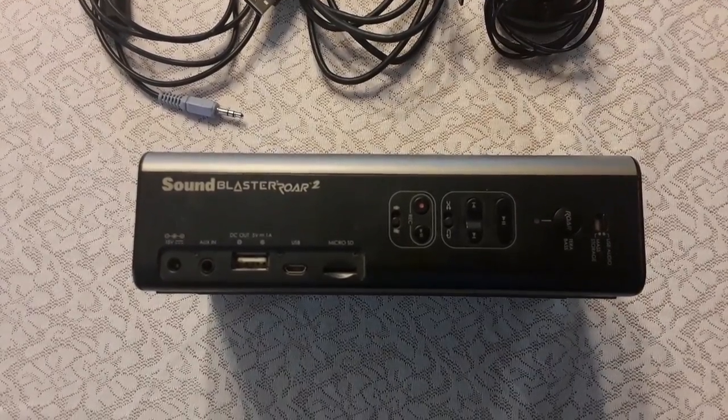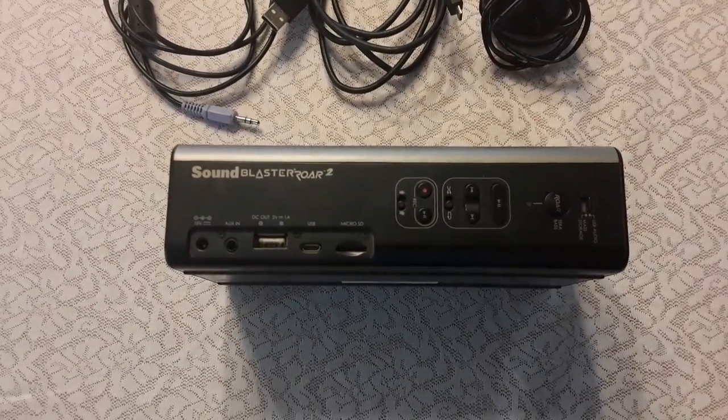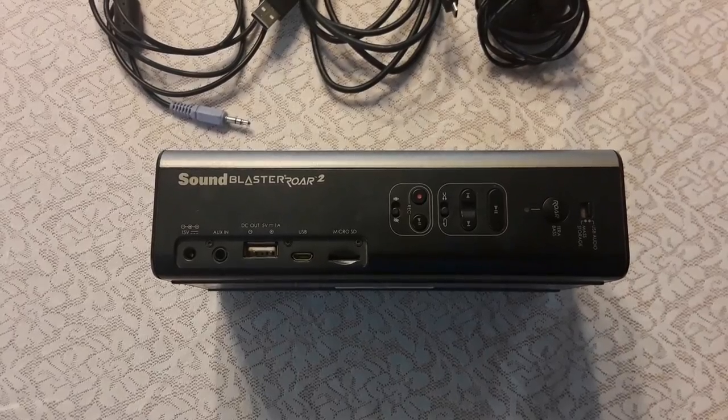On the front of the device we have the power button, volume up and down, Bluetooth pair, record light, battery lights, and NFC. On top we have the power input, the auxiliary input, the DC out for charging phones, and the USB-C connector.